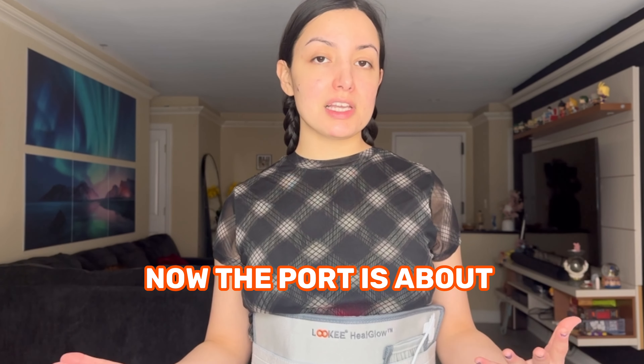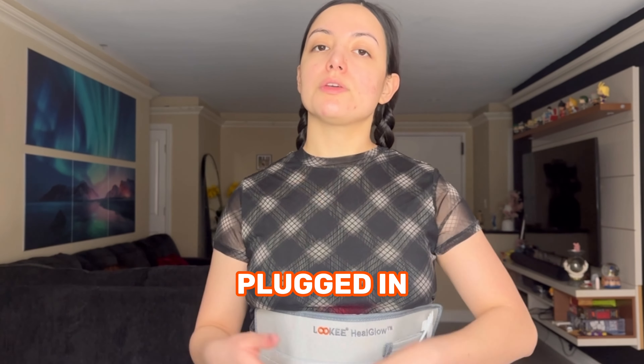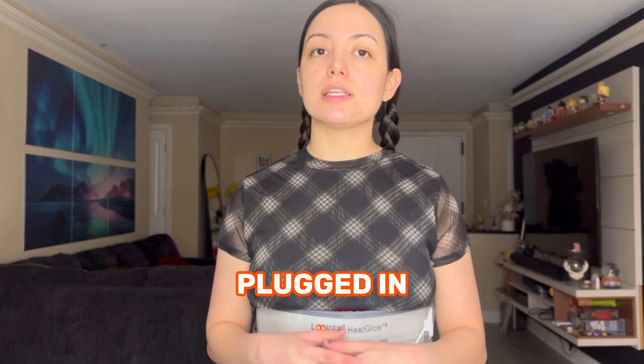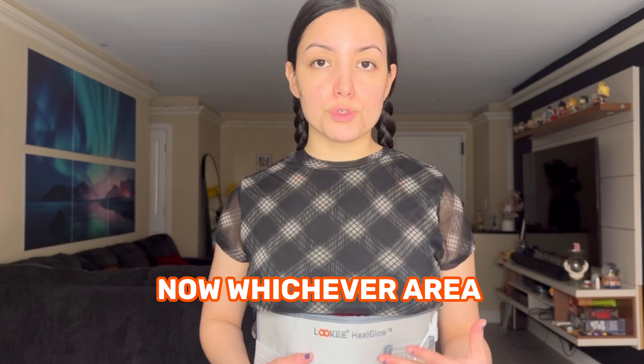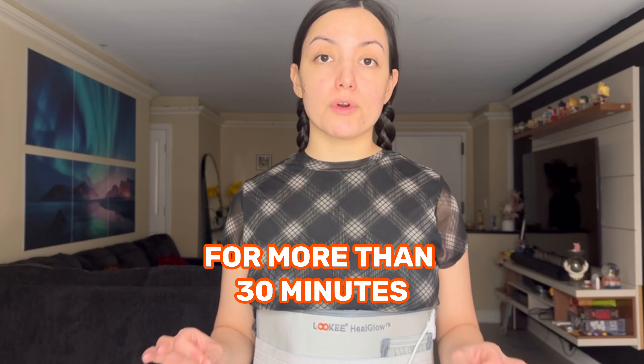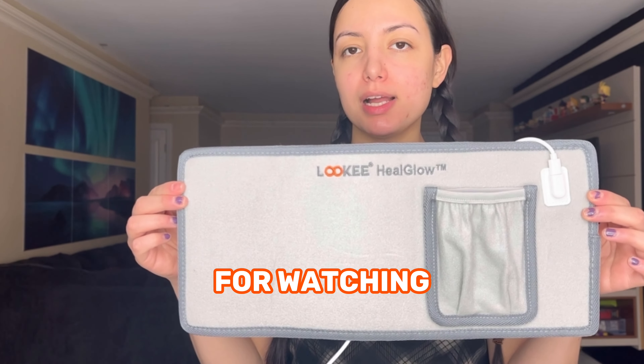Now, the cord is about six feet long, so as long as you are plugged in, you can go relax on your couch, do some desk work, or lay on your bed. Whichever area you choose to rejuvenate your skin, make sure to not have it on a set area for more than 30 minutes. All right, thank you so much for watching, and enjoy the red light therapy Feel Glow Band by Lookie.